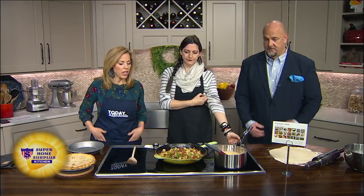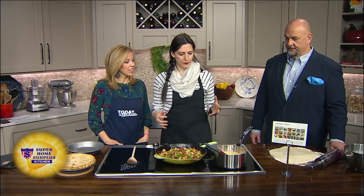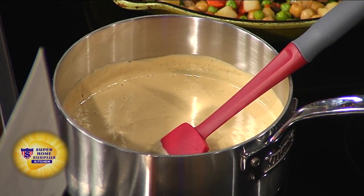So how do we get this going? There are basically three steps in this process: we have the cashew gravy, the vegetable mixture, and then also the biscuit crust.